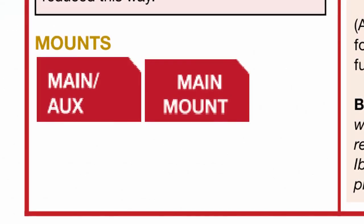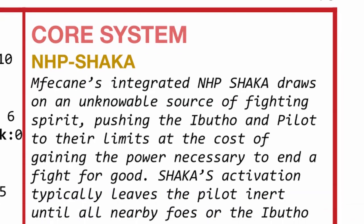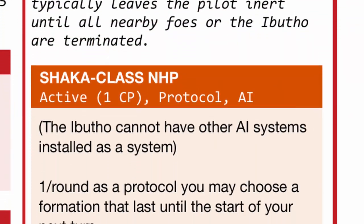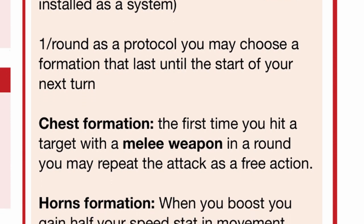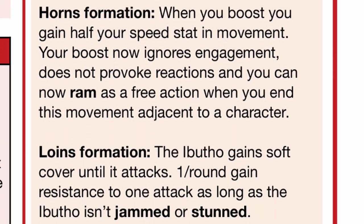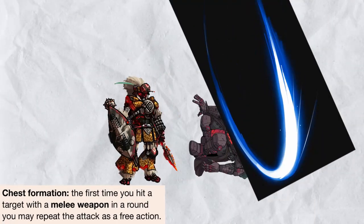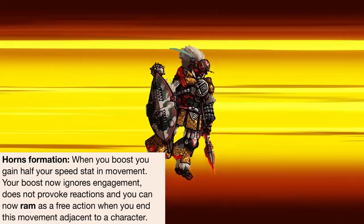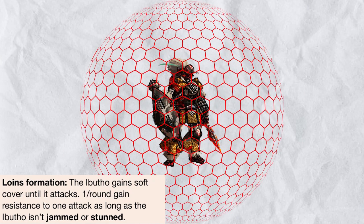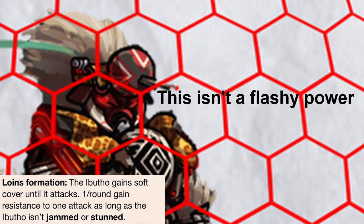As for its weapon mounts, it has 2: 1 main slash auxiliary and 1 main. Onto its core power — Abutho can activate the Shaka-class NHP that is integrated right into the system as a protocol, and once per round, lets you choose one formation until the start of your next turn. Chest Formation lets you smash someone again if you have already smashed them. Horn Formation lets you boost extra hard with half your speed and also get a free ram. Loins Formation keeps you safe by giving you soft cover until you attack, and even resistance to 1 attack per round.